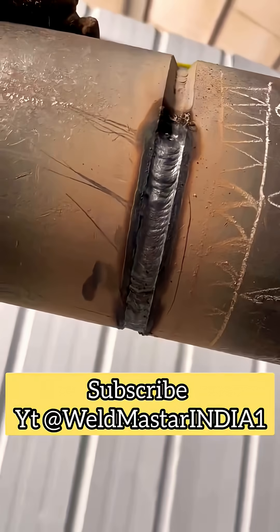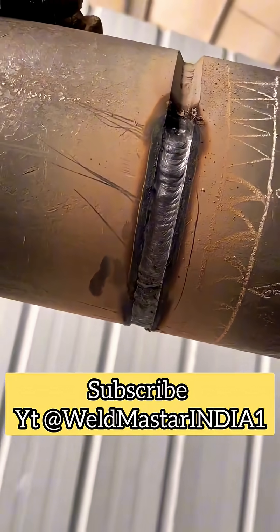Also, when leveling the weld, no matter which motion you use, make sure both sides are balanced. This ensures the filling layer forms evenly and is fully filled on both sides.